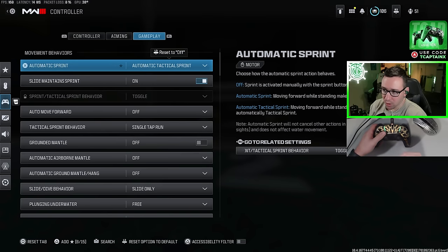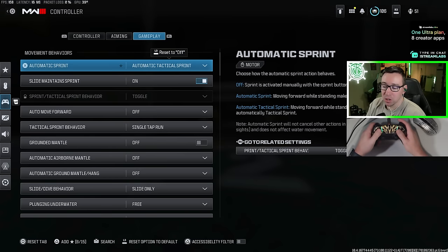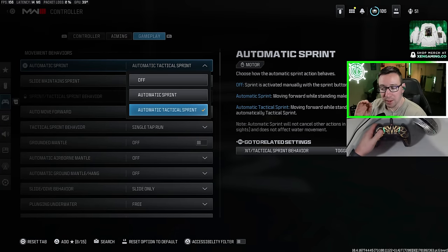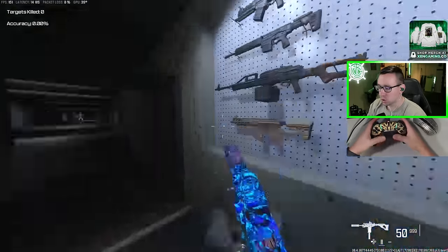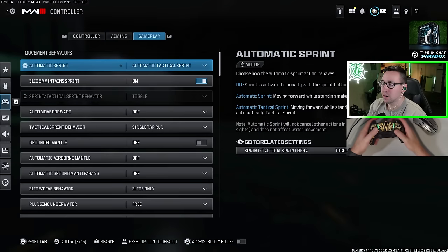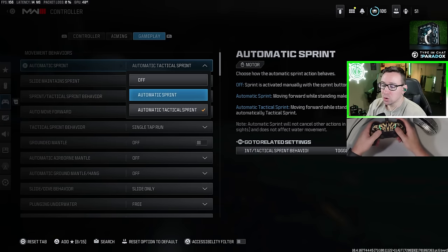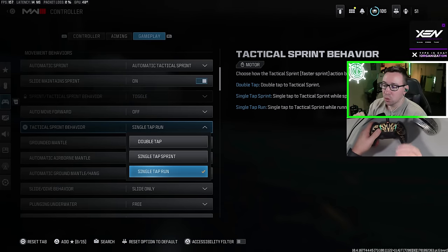Moving on to the final tab — we're in the gameplay tab now. This is going to have more to do with movement and things like that. Automatic sprint: should you play with automatic tactical sprint on? Overall, if you're a decent player, I recommend yes. As soon as I press the left stick, my character is going to start going into that tactical sprint where his gun is up. This will help a lot with your movement so you don't have to actually press L3 to get in and out of sprint and tactical sprint.